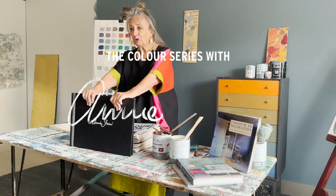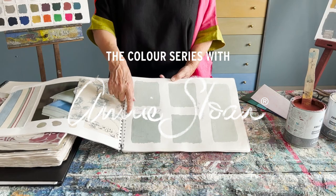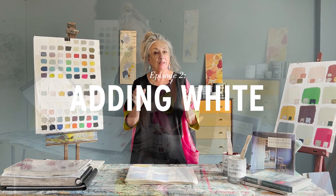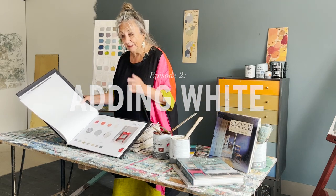Hello, I'm Annie Sloan and welcome back to my colour series. I'm going to be talking today about adding white. It's a huge subject and it may not be something that you've really thought about that much.